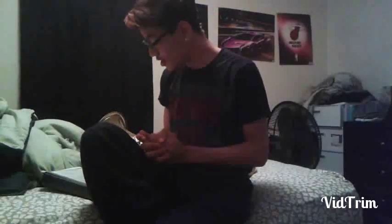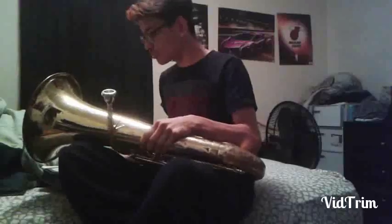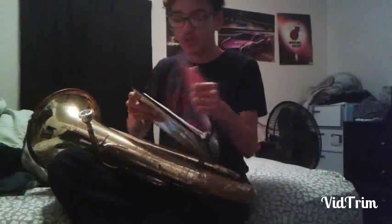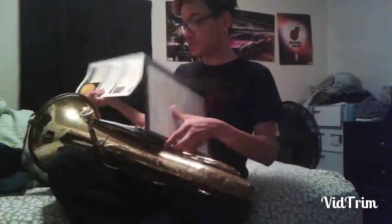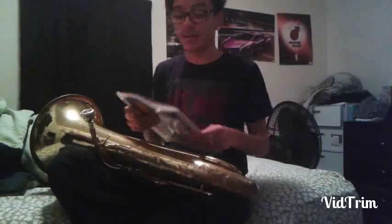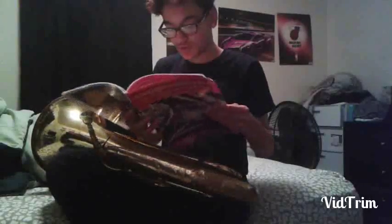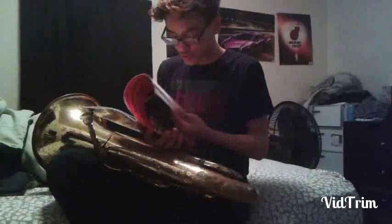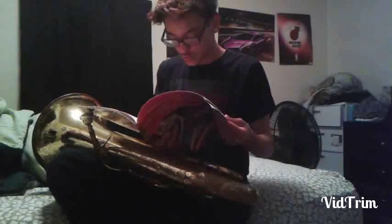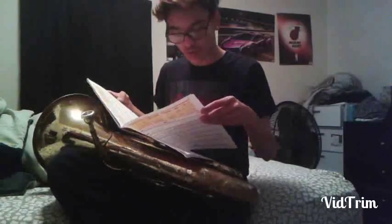Hey guys, baritone player here. I'm just gonna play some — actually I wanted to do this for a while now, but I don't have that exact time. So I'm playing the ones that I know, that I'm going to play on my Christmas concert since the whole thing is Christmas — we're doing Christmas songs. So: Jingle Bells, Midnight Mission, Good King, Restless, and Jolly Old Saint Nicholas.